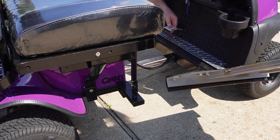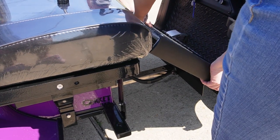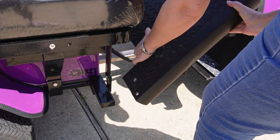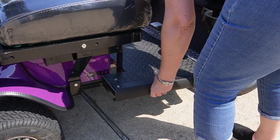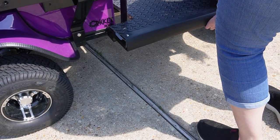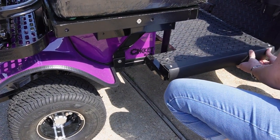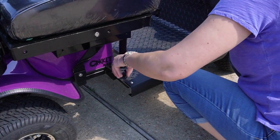You have to push down on the pedal to get the base plate in. It takes a little bit of working it into place, then you put your screws back in.